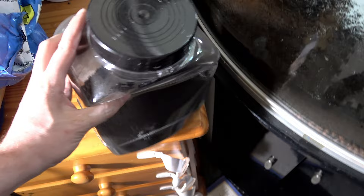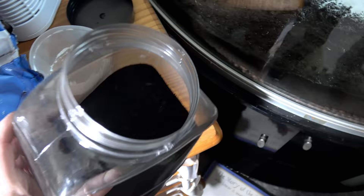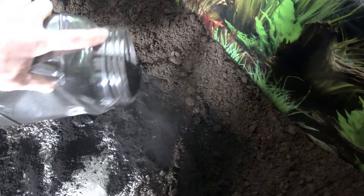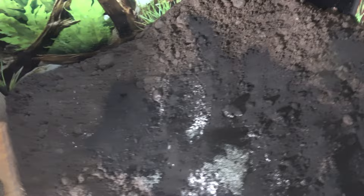I actually blended the activated carbon from pellets to make it more fine and easier to place around an enclosure, whereas if you had the pellet form you'd have to do a lot more mixing to make it even.